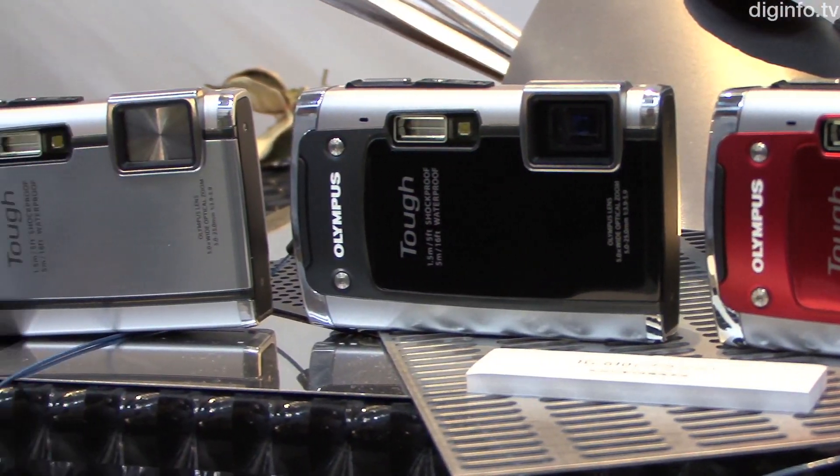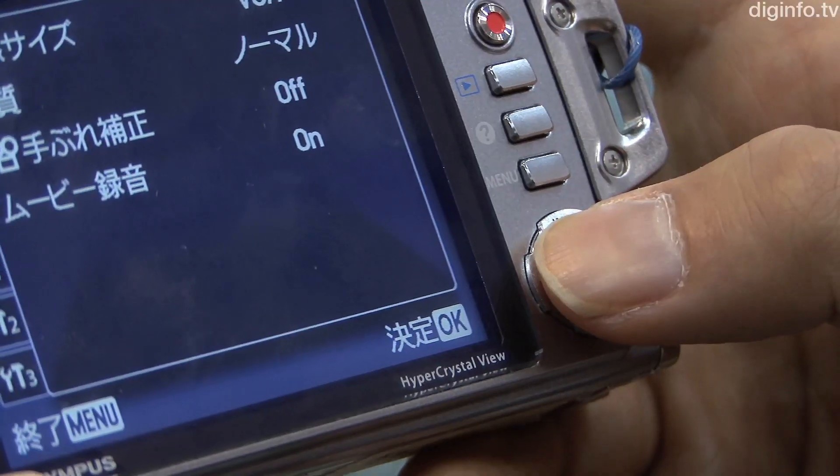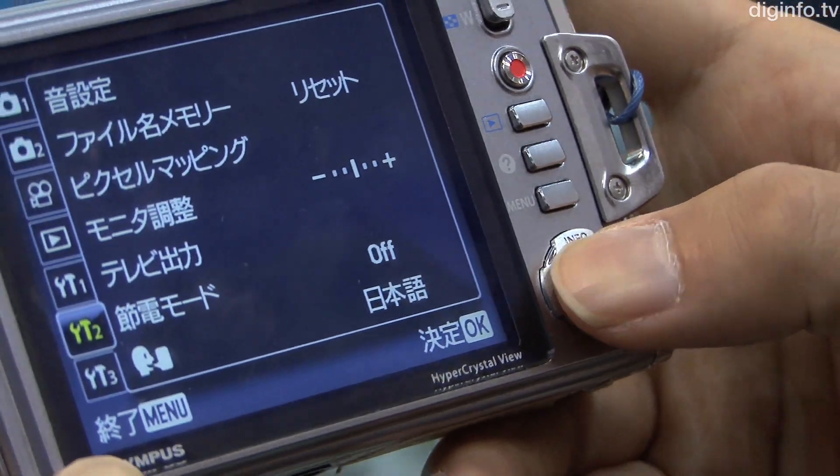The TG-610 is available in four colors: silver, black, blue, and red. Its recommended retail price is around 33,000 yen. Dig in for news.